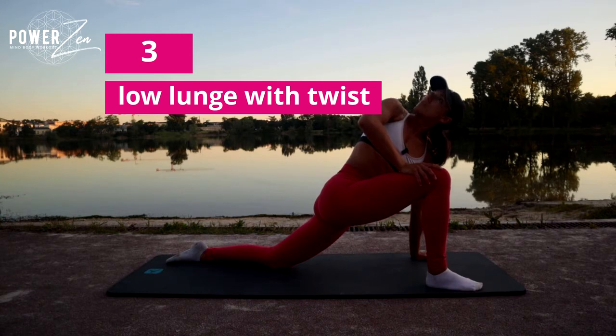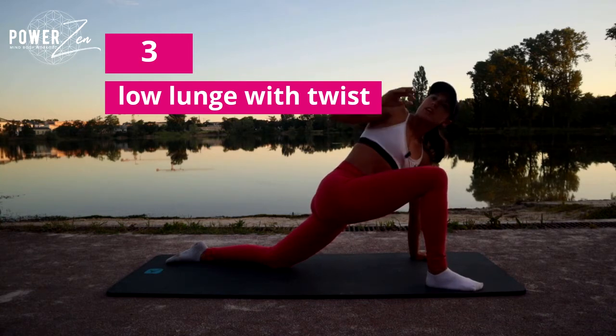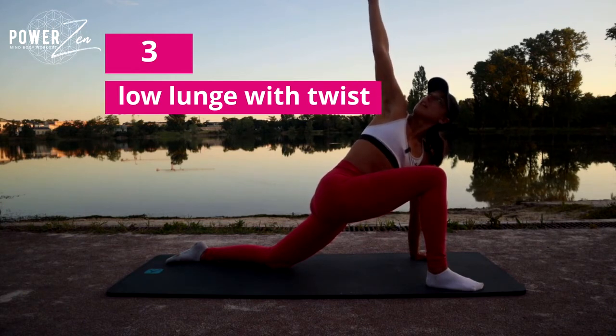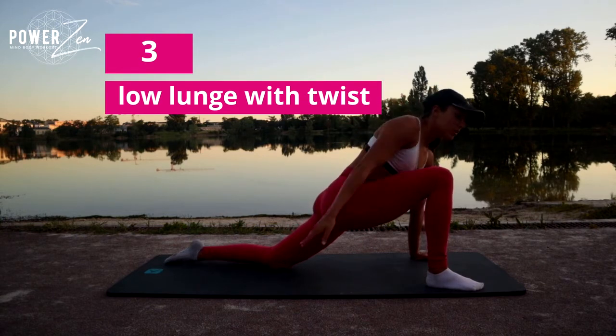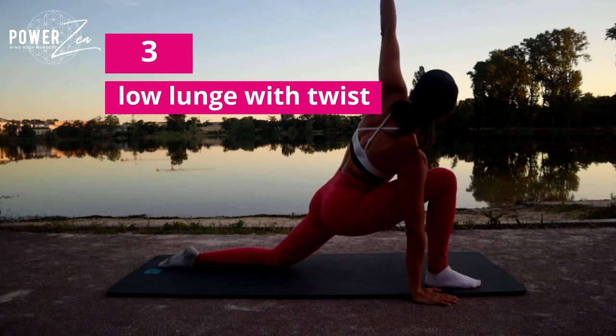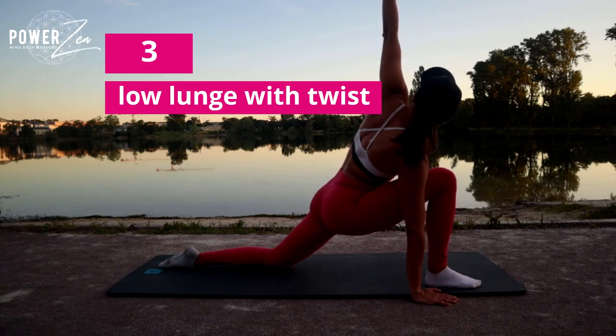Look up towards the sky if possible, otherwise look straight ahead. If you'd like to take it to the next level, engage through your tummy, lift and lengthen through that arm, create length, then circle that hand back. Reach the other arm up to the sky and take three deep breaths, engaging the tummy on each exhale and lengthening through the fingers.